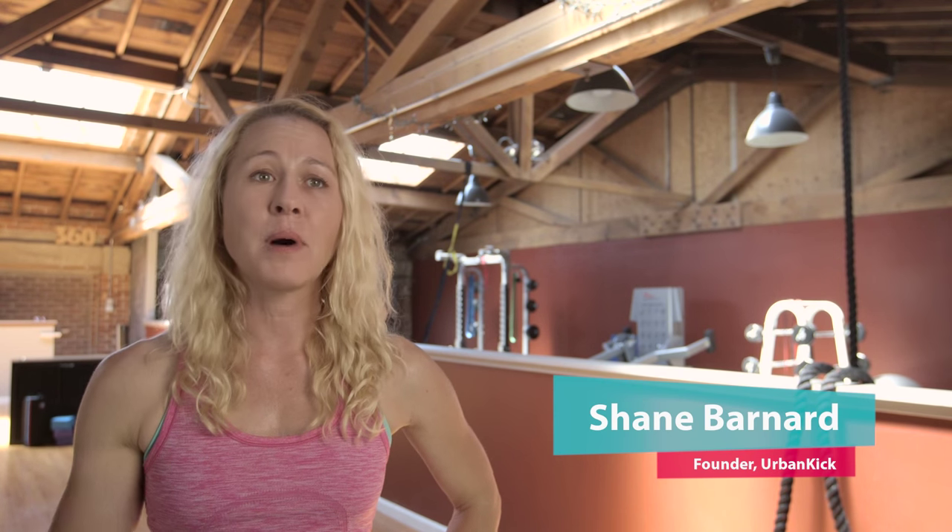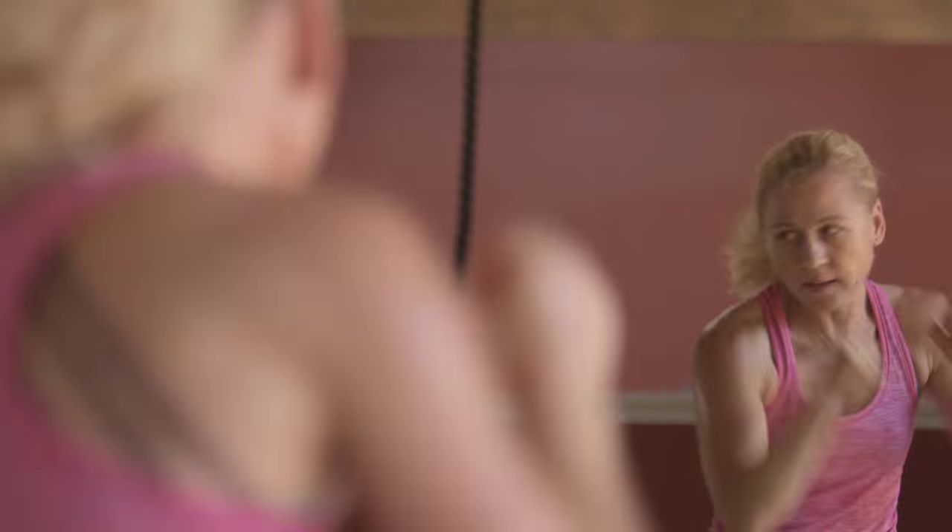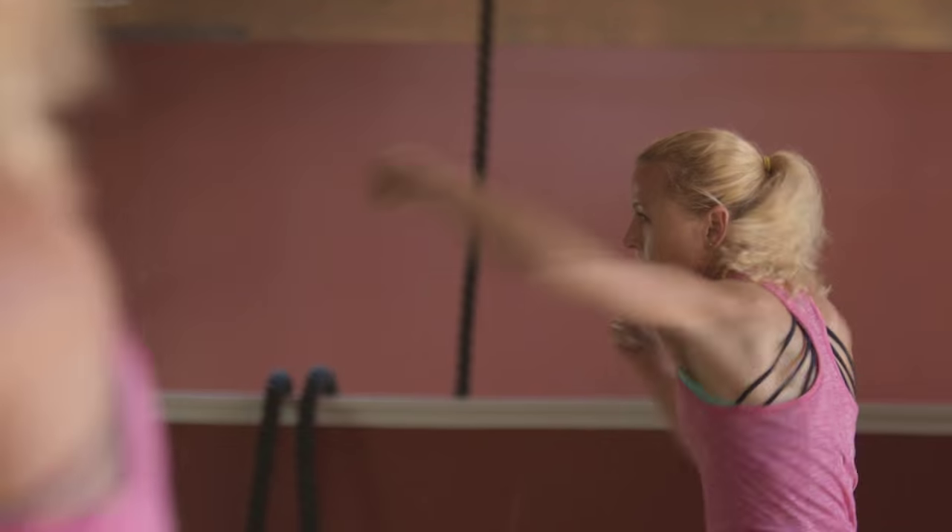I'm the founder of Urban Kick, which is a kickboxing workout, as well as a personal trainer working with a wide population of people. I recommend the ThermaRoller because at the beginning of a workout, I want my clients to know how they're really feeling. Rolling, especially with the heat, can help break up the adhesions and get their bodies as comfortable and ready to perform as possible.